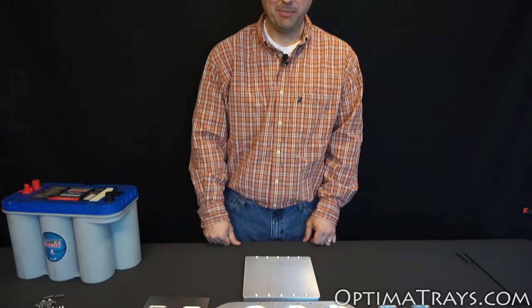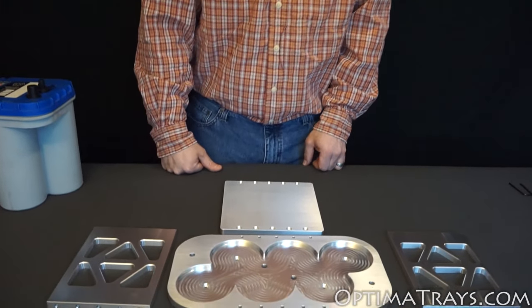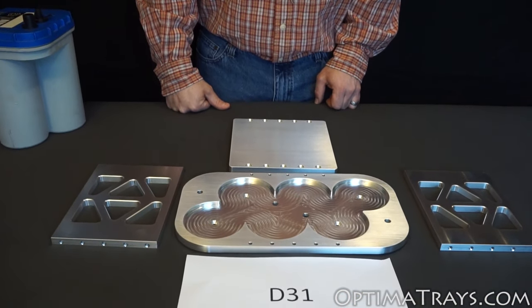Hi, I'm Benjamin from OptimaTrays.com. Today I'm going to show you how our D31 Wraparound Tray gets assembled. This tray works with the D31M blue top and the D31A and D31T yellow top batteries.